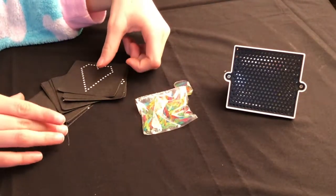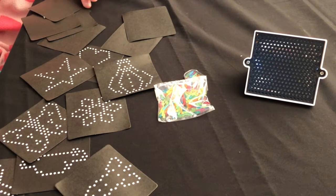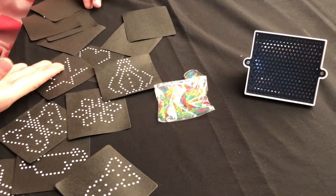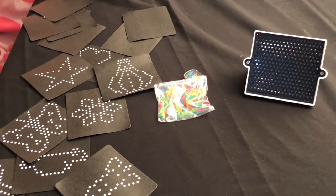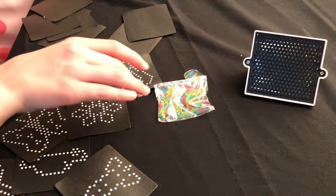So now we're gonna do one. Which one do you want to do, Ella? There's a rocket ship, there's a snowflake, there's a butterfly, a car, a boat, a star, a heart, and a hot air balloon.